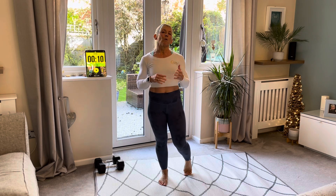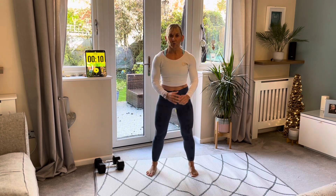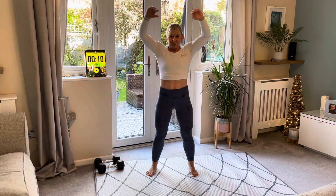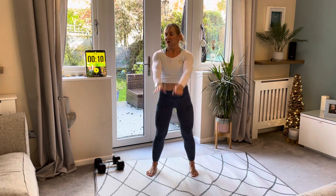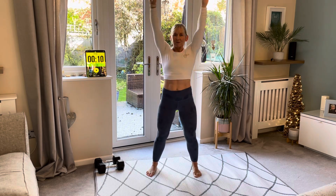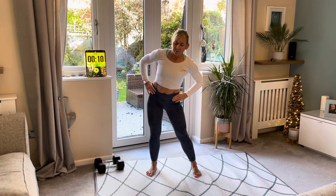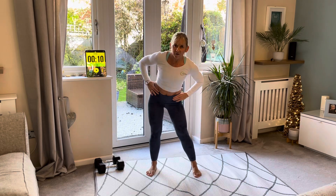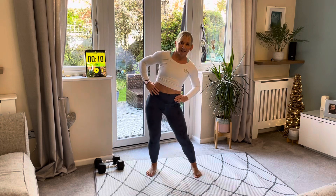You just need a bit of weight, a mat, maybe a drink — then we're going to get started. We're doing a very quick warm-up first. I'm going to start with shoulder rolls, all around, just get them nice and warm, and then big circles with those arms. Then we're going to do big hip circles, all the way around one way first and then the other — just getting your body warm and loosened up.